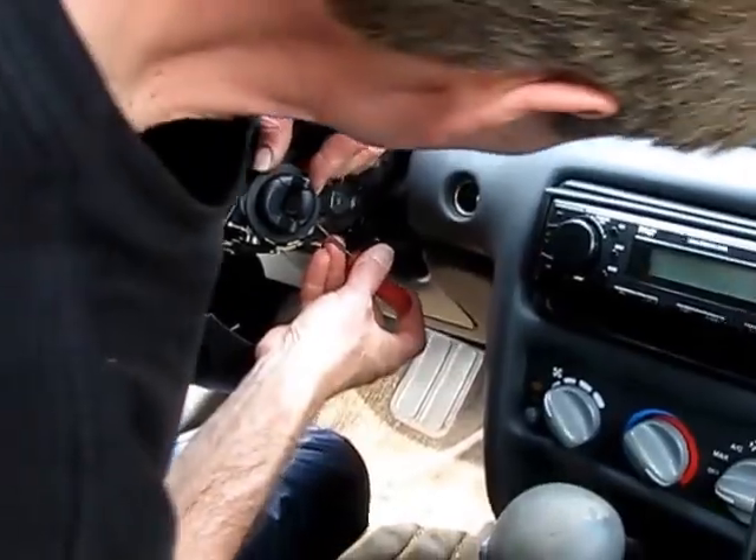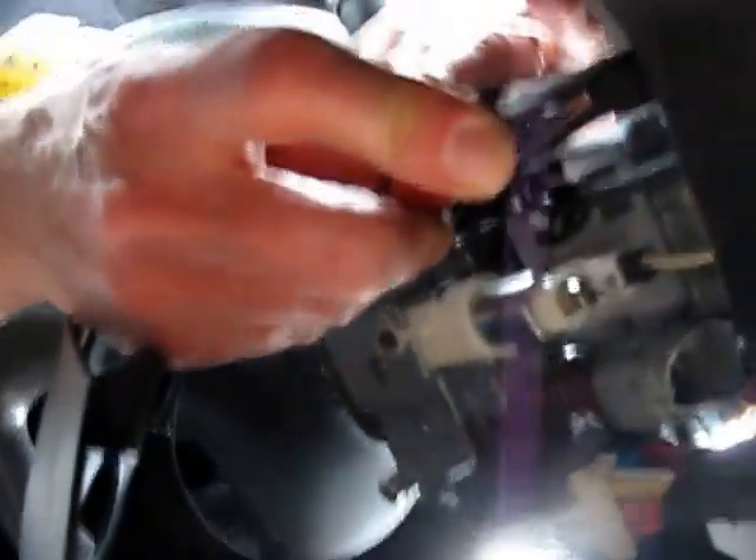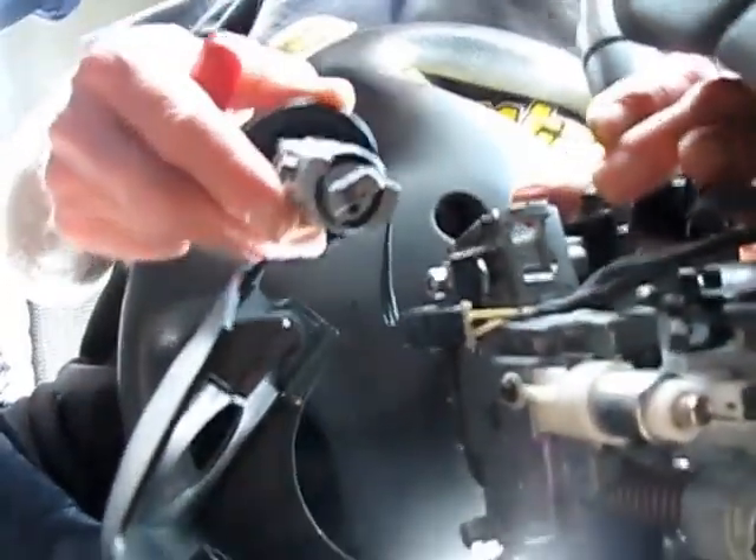It looks like it's going to have to be pulled over the key switch somehow. It's getting dark in here but I managed to pull this up and over the key. Get this out of the way — the handle on this looks like it's going to stay right there like this.